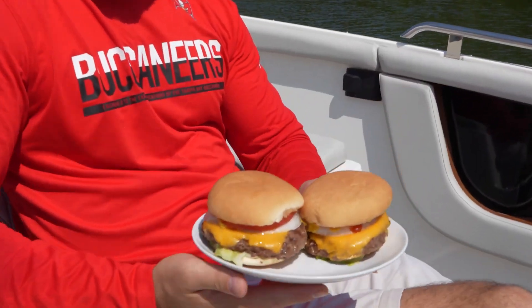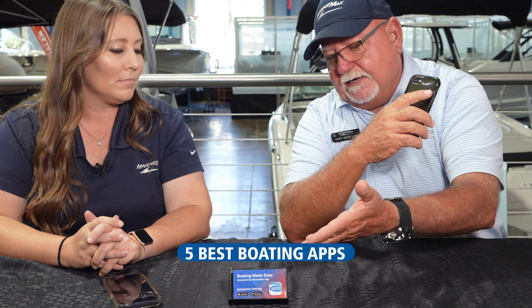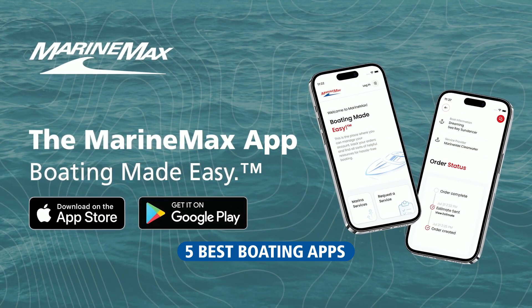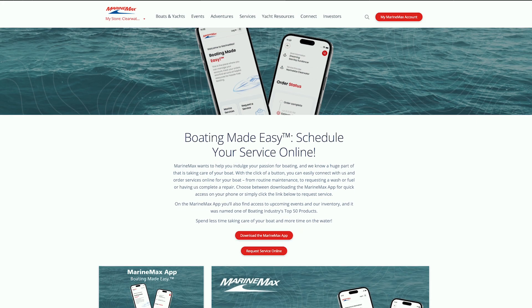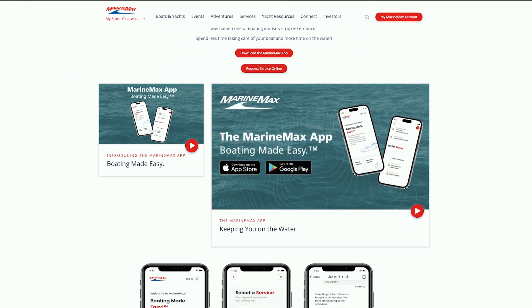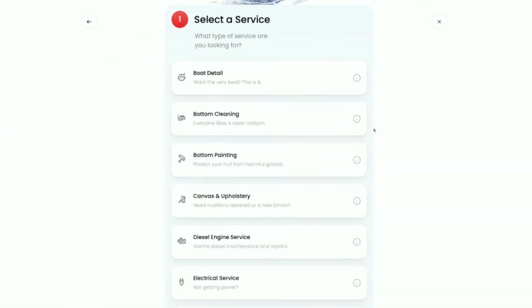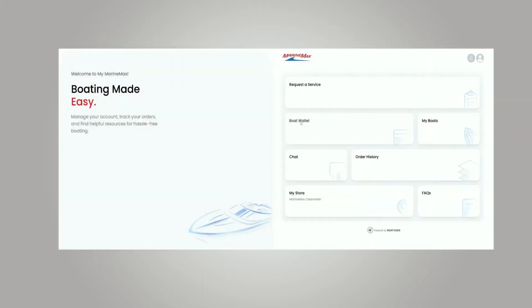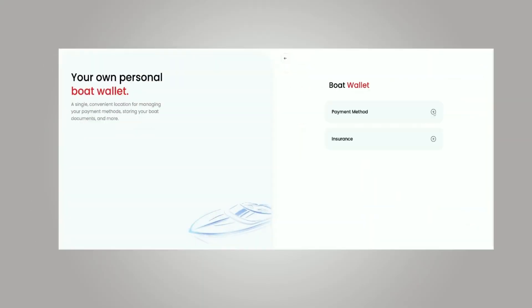And now for the final feature — the greatest of all — we've got the MarineMax app. It'll allow you to check in with service if you need work done on your boat; you can schedule it through the app. You can pay your bills through the app — they'll bill you through Boatyard. You can check on upcoming getaways, events, classes, anything happening at your store — select it and get all the information and correspond through the app.